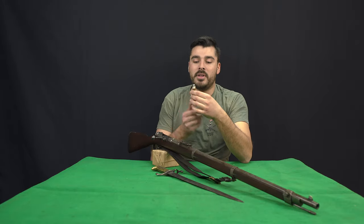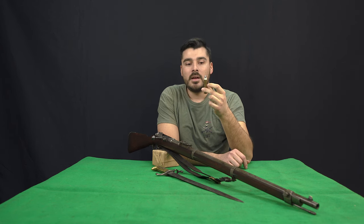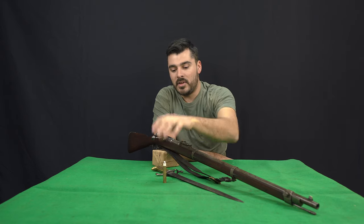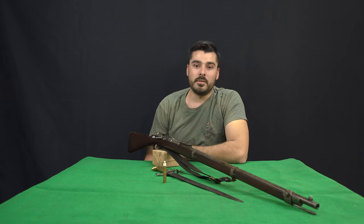We assembled, for maximum historical accuracy, some historical style ammunition loaded with a paper-patched bullet and 75 grains of black powder. Let's see how it will perform.